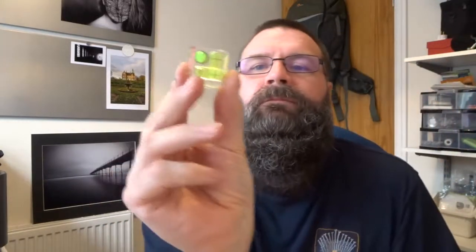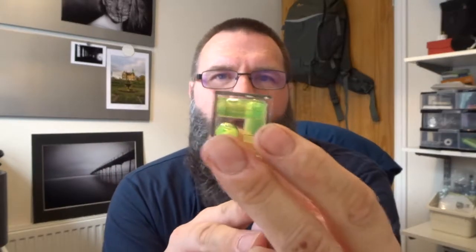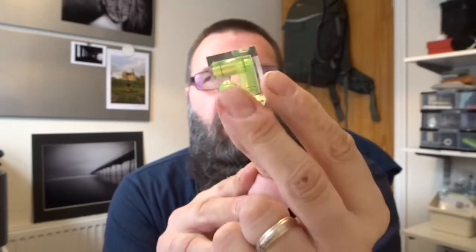Other little bits I take out when doing a landscape shoot: a spirit level — cheap from Amazon, a couple of quid — and that goes on the hot shoe of my camera. As you can see there are three spirit levels on here, so you can make sure your camera is level as well as your tripod. Tripods normally have a spirit level built in somewhere, usually on the ball head, but I use this just to double check. It's a lot easier.